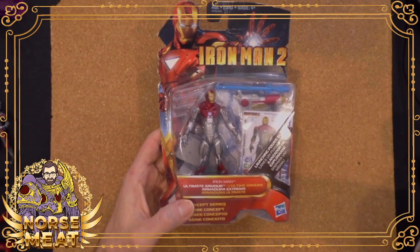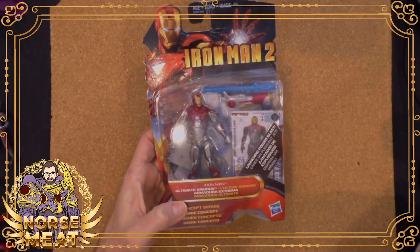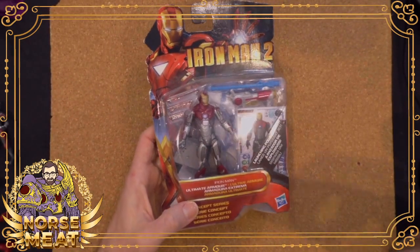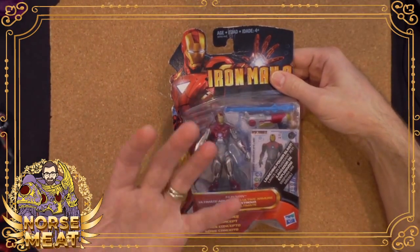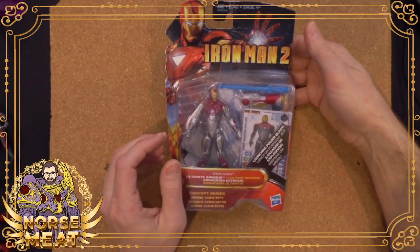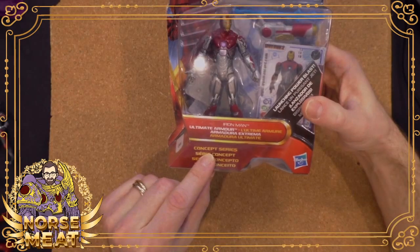Well, you're going to make the main Iron Man armors. You've got the briefcase armor, you've got the final armor — I forget the mark numbers — but you've made these molds. And you've got to get more use out of these molds, right? So then they'll do these lines like the concept series.